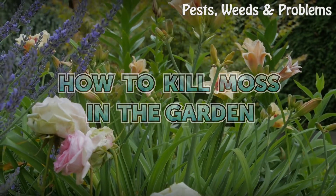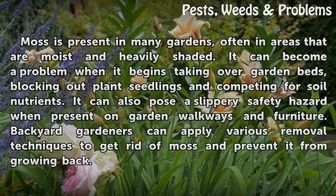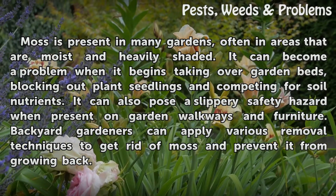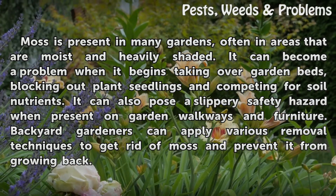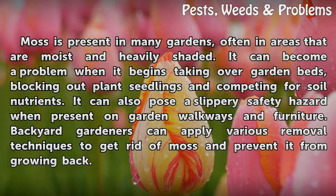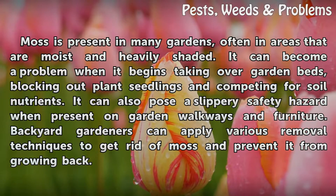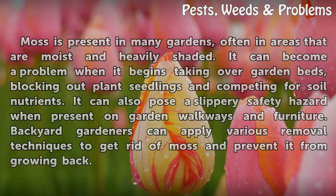Moss is present in many gardens, often in areas that are moist and heavily shaded. It can become a problem when it begins taking over garden beds, blocking out plant seedlings and competing for soil nutrients. It can also pose a slippery safety hazard when present on garden walkways and furniture. Backyard gardeners can apply various removal techniques to get rid of moss and prevent it from growing back.